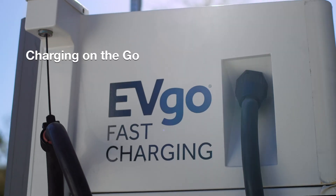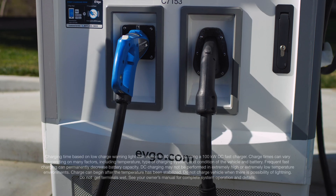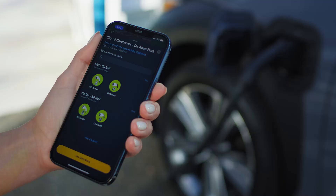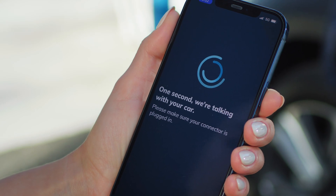While most public chargers are Level 2 AC, some charging stations offer DC fast charging. These chargers can give the Solterra up to an 80% charge in about an hour. To find your nearest charging station, download the app from our preferred partner, EVGO. To ensure you can charge seamlessly, create an account before it's time to plug in.